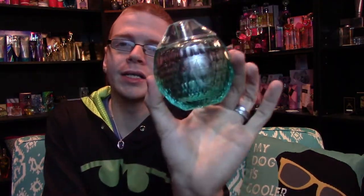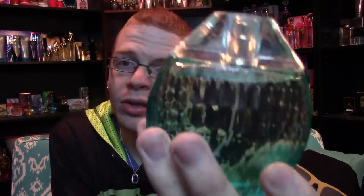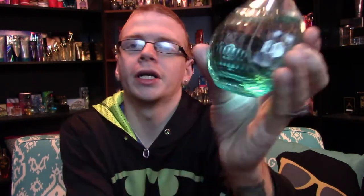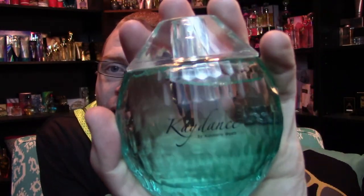This is the bottle. It's this really cool deep aquatic blue on the bottom that fades up to just being a clear bottle. All the way around the bottle it's got these little scales or rivets. On the front, it's got one flat little part that says K-Dance by Kimberly Wyatt. The lid comes off just like this and reveals your sprayer.